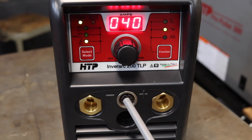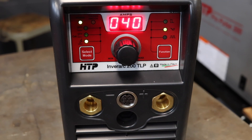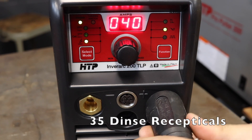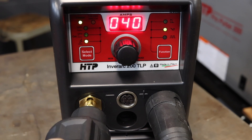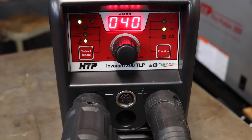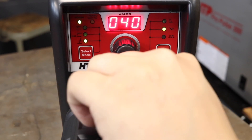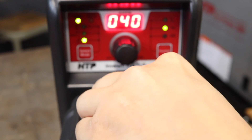As soon as I plug the foot pedal in, this thing is going to go down to four. Next thing you want to do is actually put your ground cable in the positive receptacle since we are TIG welding. And we're going to go ahead and put our torch in the negative. And lastly we're going to go ahead and put in our foot pedal.